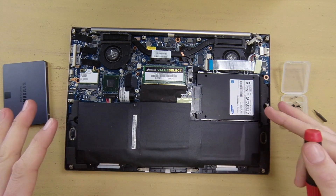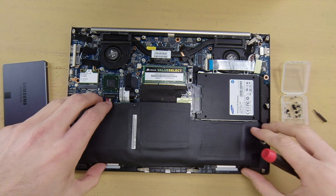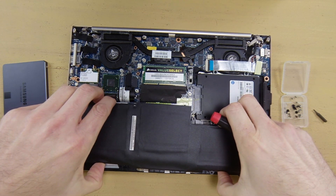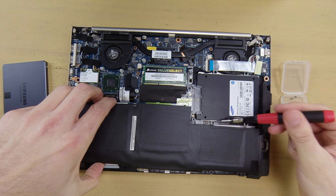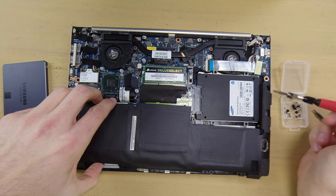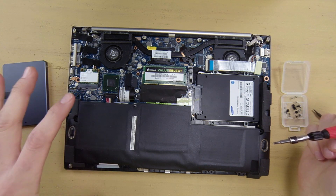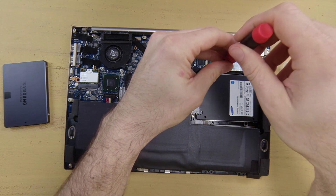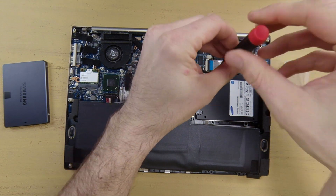Now that I've got all the screws removed for the battery, let's go ahead and pull the battery out gently. Slide this forward so that you can get to the screws for the hard drive. Make sure you keep an eye on this cable right here — you don't want to yank that out or break it. If you set the battery off to the side like this, you should be able to get to all the screws for the hard drive.